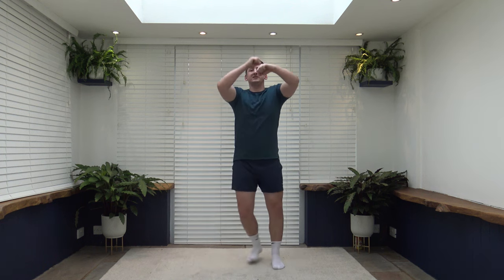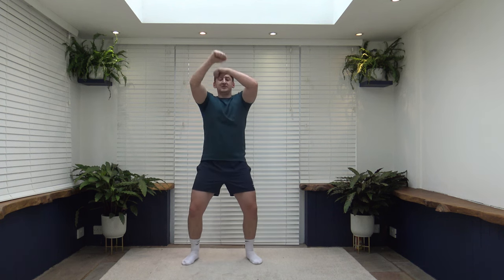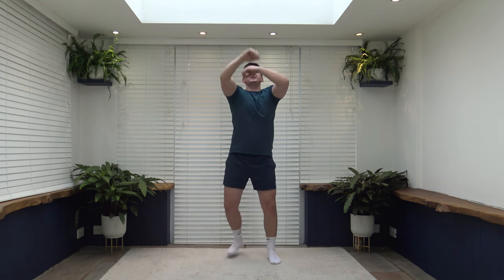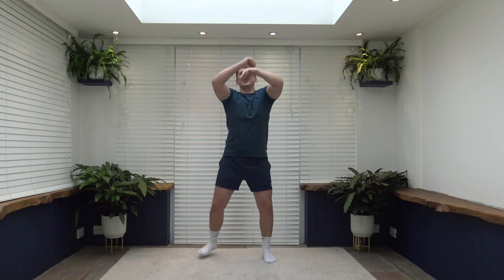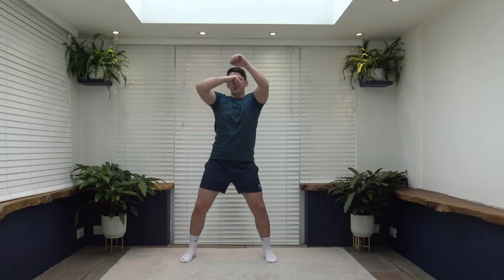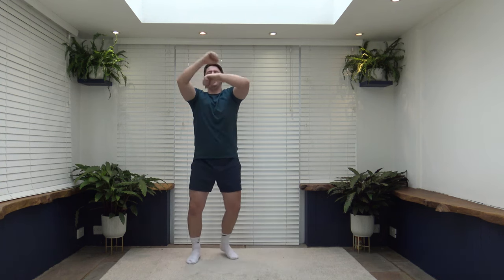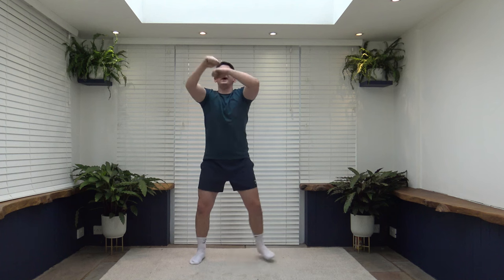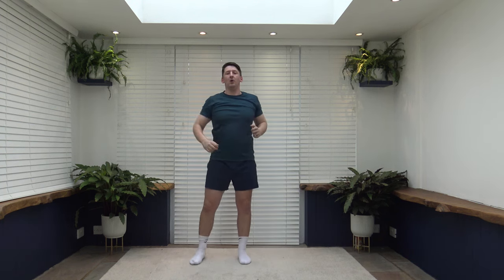Next exercise is sidestep speed ball. Arms forming a circular motion going forwards — or you can go backwards, whichever feels comfortable. If the sidestep is too much, you can just do it on the spot. Keep those arms up nice and high — speed is what we're looking for. Keep that core nice and strong, don't forget the posture. We're halfway through the workout. Build up a sweat, burn off calories — ten seconds left, let's hold that pace and not give up.